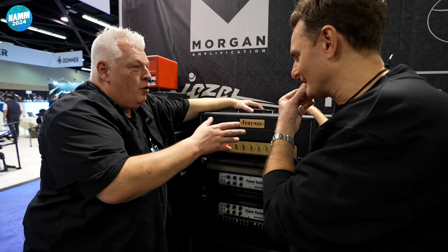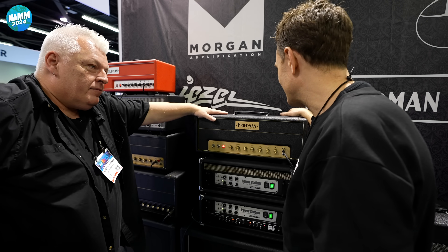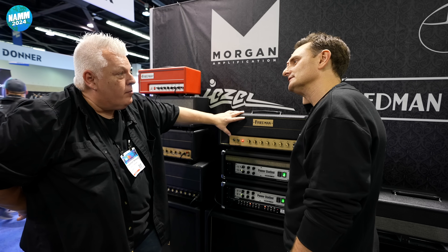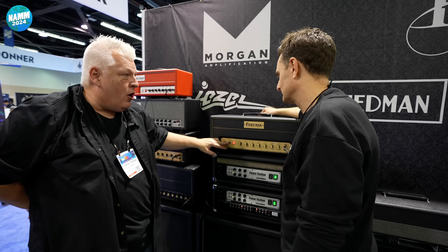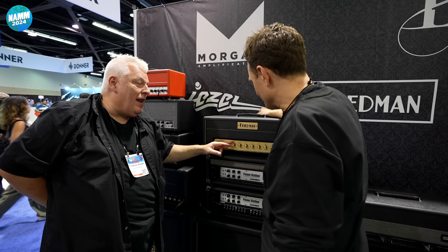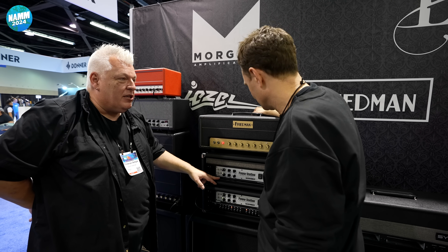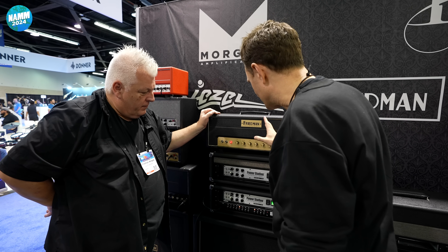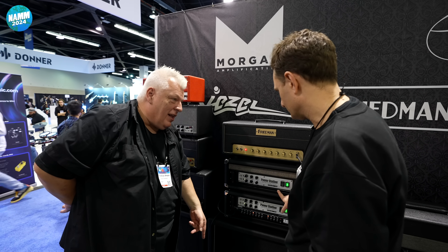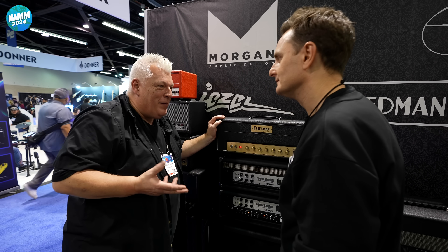No loop, no nothing — it's totally the original style amp. It's pushing 50 watts on its maximum mode. If it's on variac mode it's going to be a little less, more like 30. You still have a master, and we've been using it with a power attenuator just for fun. Right now it's going straight into the cab, but I have a little delay in the loop because I wanted a little ambient quality to it.